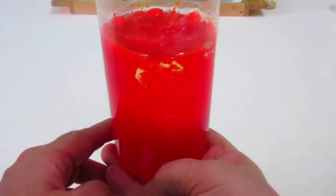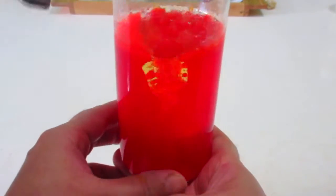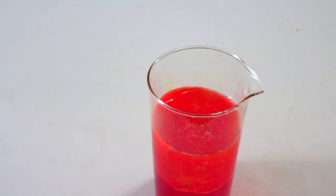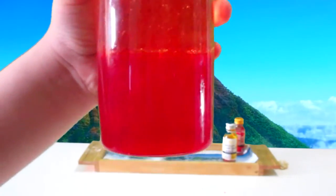Oh my goodness, they make the runnies! Look — it's so cool! Look at that. This is so cool, it's bubbling. The water and oil is really cool.